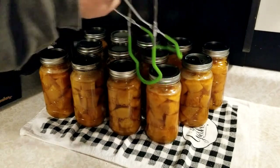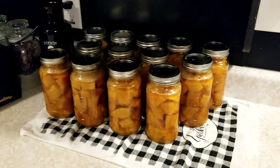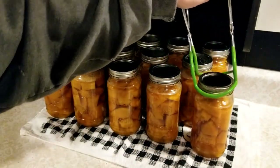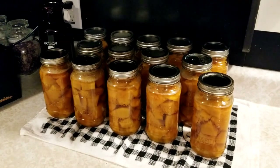So we ended up with 14 pint and a half jars of our butternut squash. This is one of my favorite squashes — this will be wonderful in the pantry. We're going to let this sit overnight, and tomorrow morning we'll remove the rings, clean them up, and label them and get them in the pantry. If you like this video, give us a thumbs up.